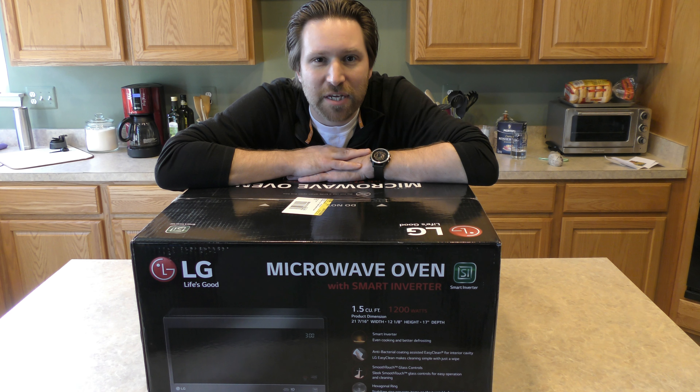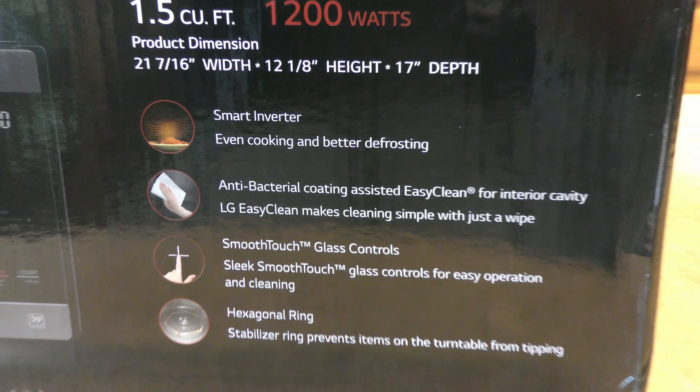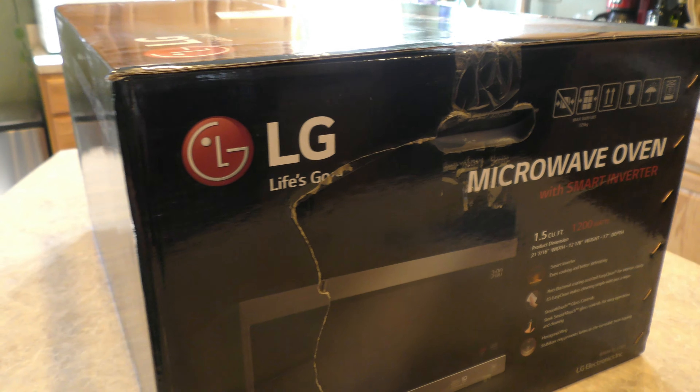Hi everybody, this is my unboxing and review of the LG 1.5 cubic foot 1200 watt microwave. This is a black stainless steel model. There was some damage on the box so I'm hoping it's not scratched up when I take it out, but we're going to see.